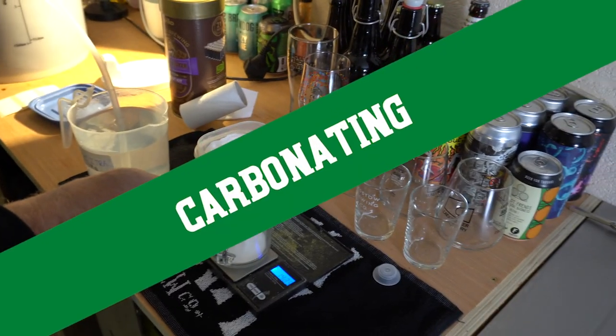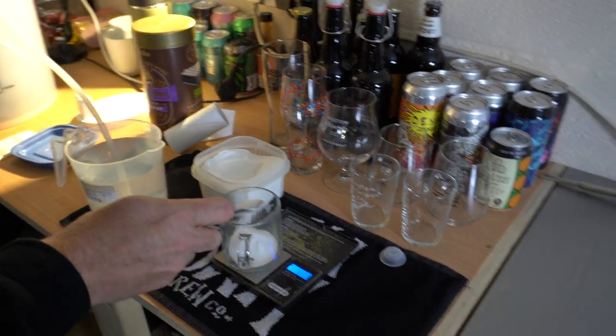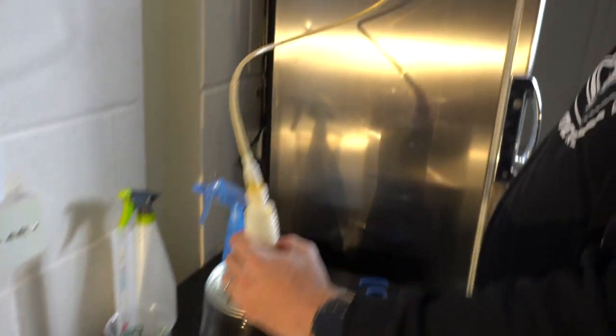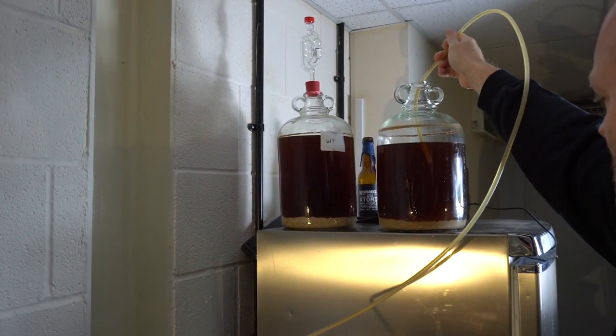A couple of weeks later and it's time to rack our three beers to mini kegs, each with 18 grams of dextrose. I use my trusty siphon, which I thoroughly sanitised along with the kegs.